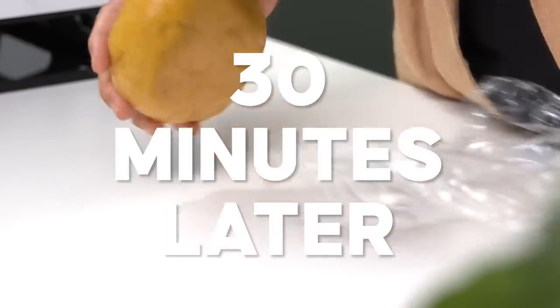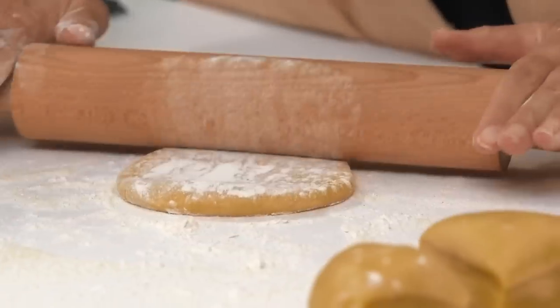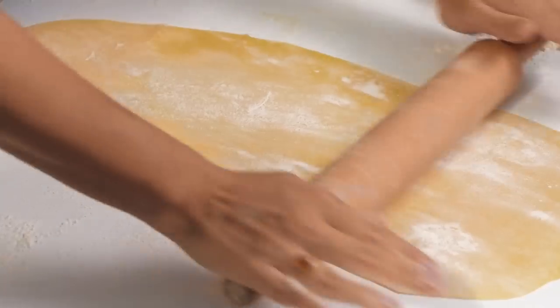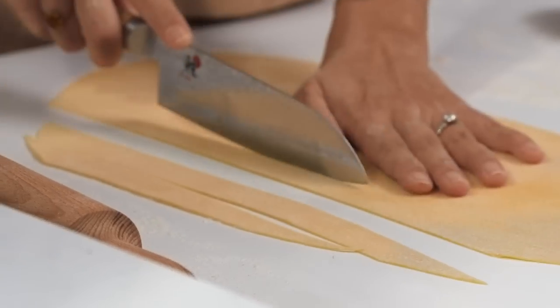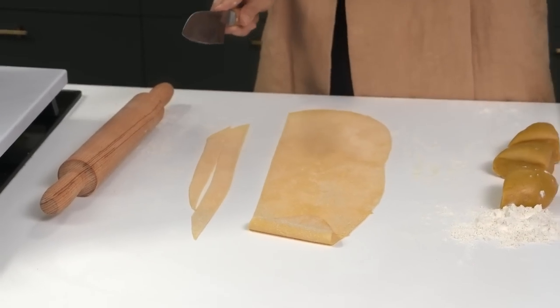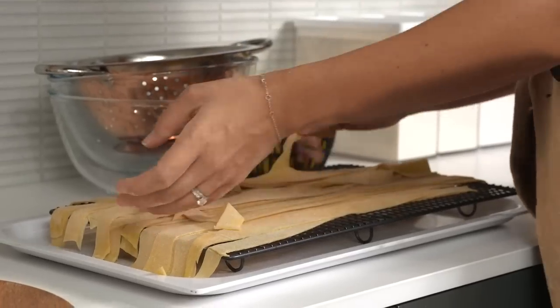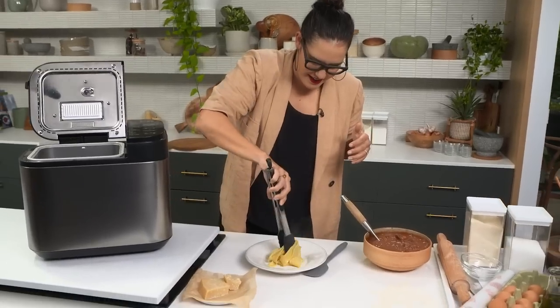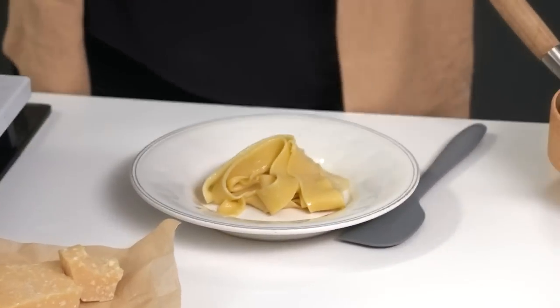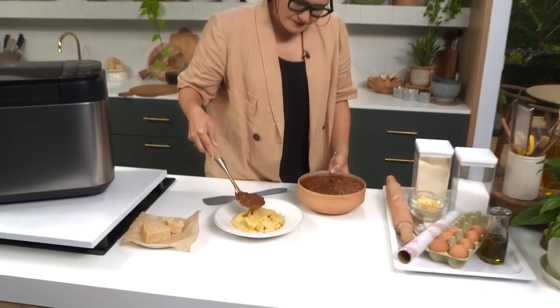Just like with any pasta dough made in a regular way, it really does need to have a rest before you roll it out. So I'm just going to wrap it up and put it in the fridge. Now let's roll out the pasta dough - I'm going to scatter a little bit of semolina on the bench, add a little bit of flour to the top of the dough, roll it out to one millimetre thick, and slice it into pappardelle-sized strips. That looks great - I'll place the pasta onto a drying rack ready to cook.